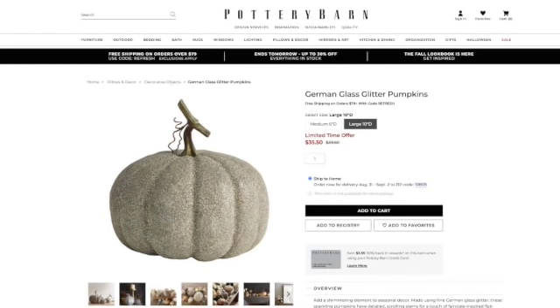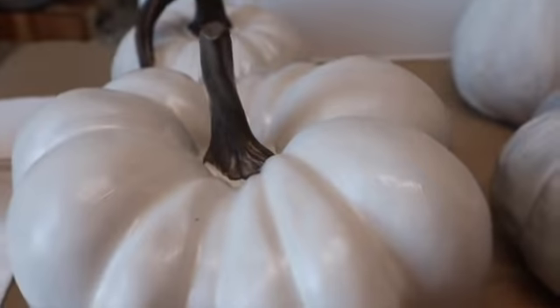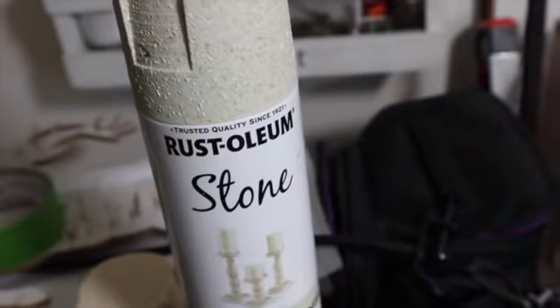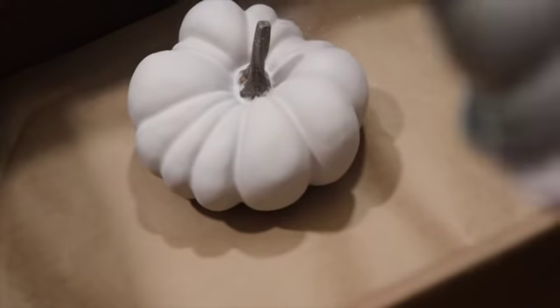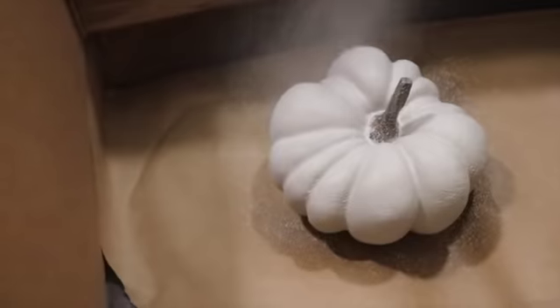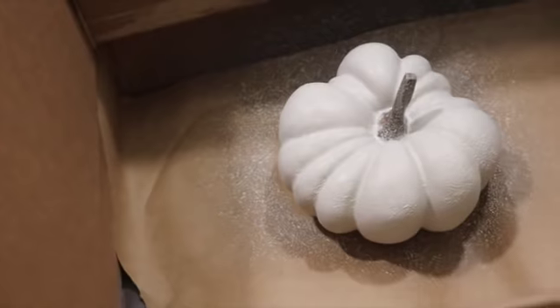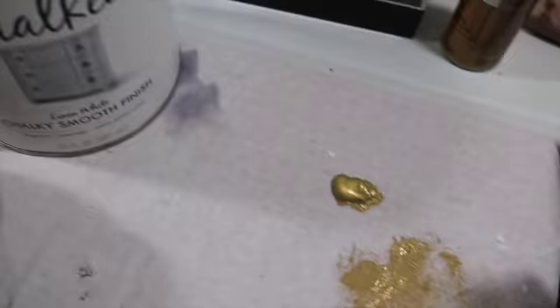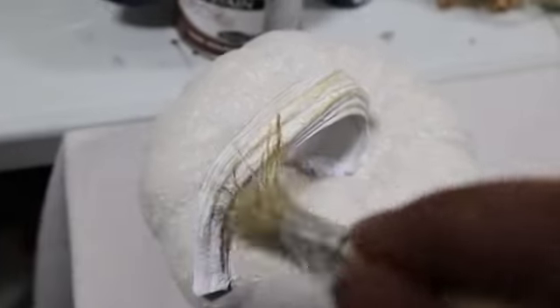I don't do glitter at all in my home — nothing against anybody that likes it, it's just not something I like personally. After the two coats of paint, I went in with this Rust-Oleum Stone textured paint in Bleached Stone. Everybody and their mama is using this to upgrade vases. Just make sure you pre-paint your project first — this doesn't give you full coverage, but it works really well for that stone effect. I didn't cover the stem; I wanted to distress mine with a little gold paint. Super simple DIY.